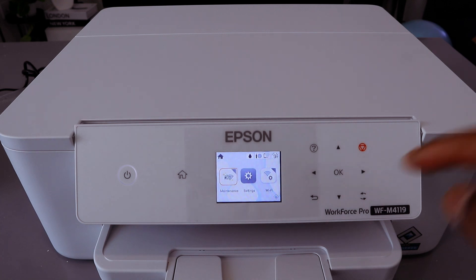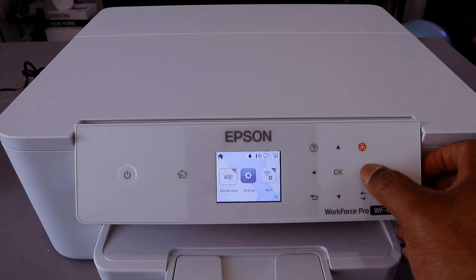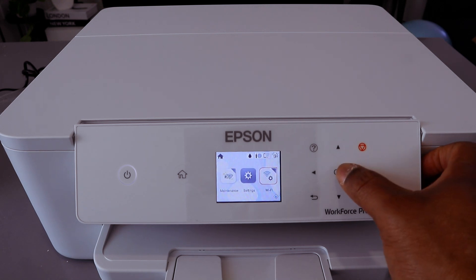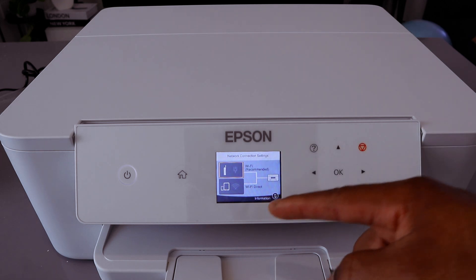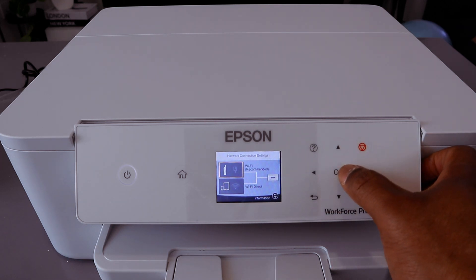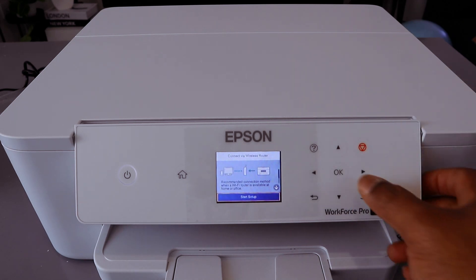To connect this printer to a Wi-Fi network, use the side button, go to Wi-Fi network, and select OK. It will give you the option Wi-Fi Recommended and Wi-Fi Direct. Select Wi-Fi Recommended, select OK, then Start Setup, then select OK.